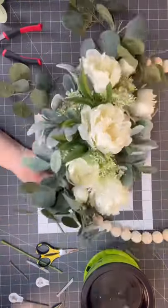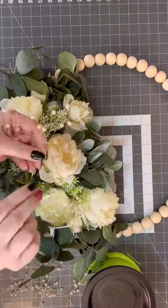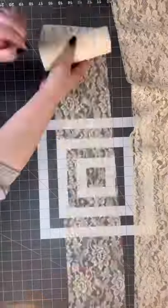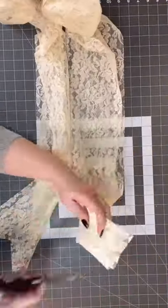Whenever you watch a short here on YouTube, know that I have a full video on my YouTube channel — so make sure you hit subscribe and watch how I transform a beautiful wreath that you can use for a wedding and then take home for everyday decor. Follow me for more beautiful ideas.